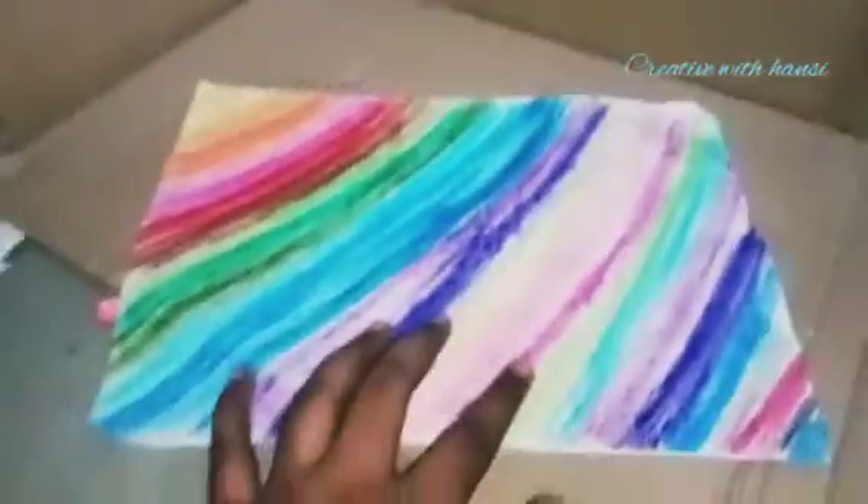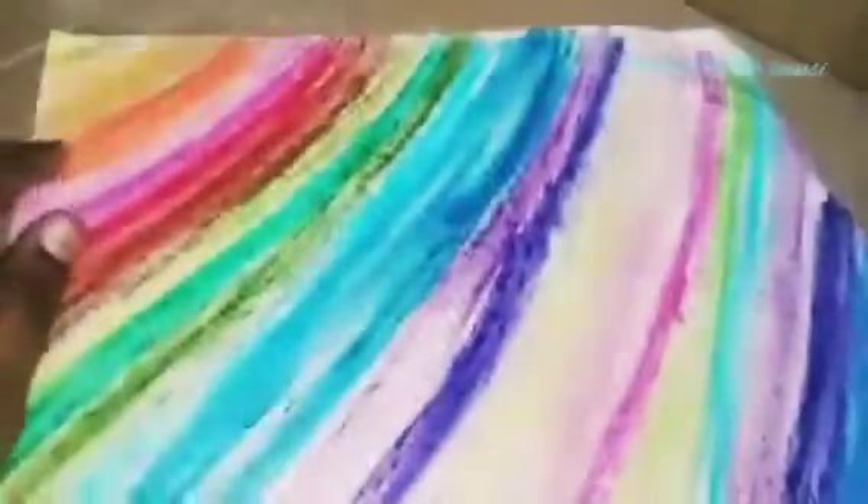This is the color sheet. We have to try the oil pastel and make a pattern paper.